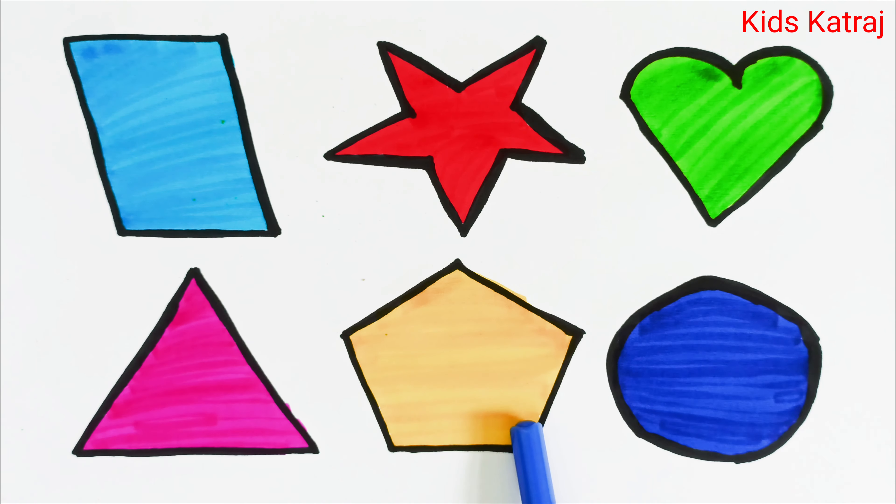Triangle, pentagon, circle. Thank you kids for watching this video, bye bye, see you in the next video!